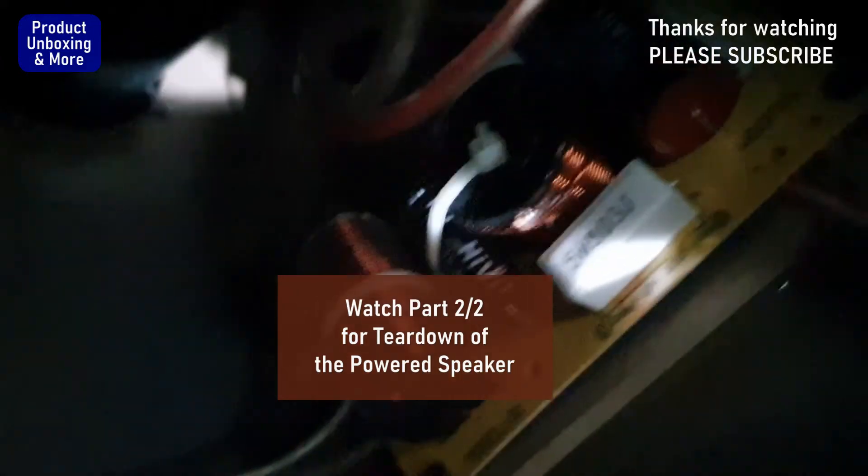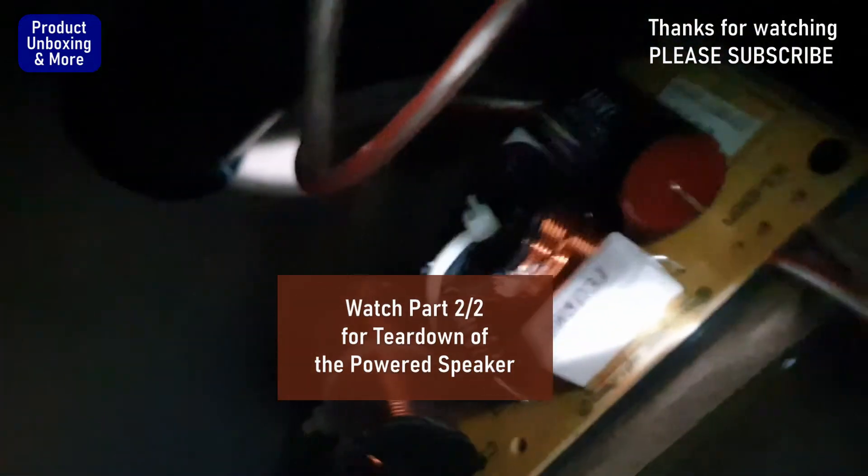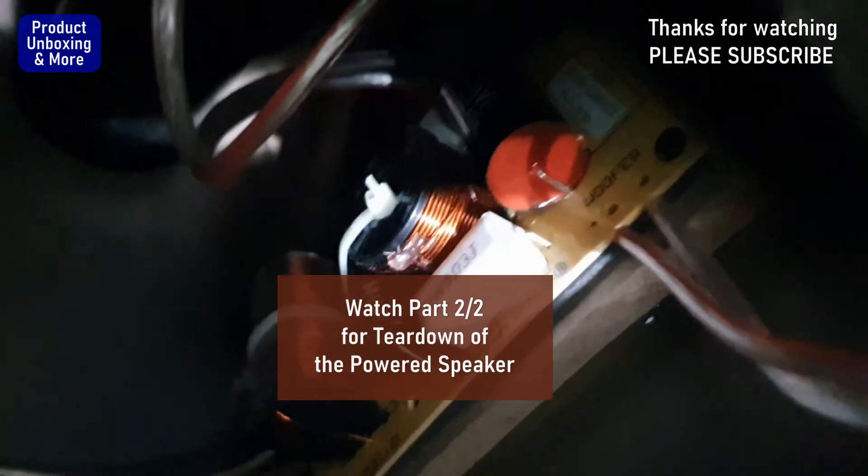Here is the crossover network — the other one going to the tweeter, then nothing else. There's a connection going for the input connection, and that is the crossover. I don't want to remove it.